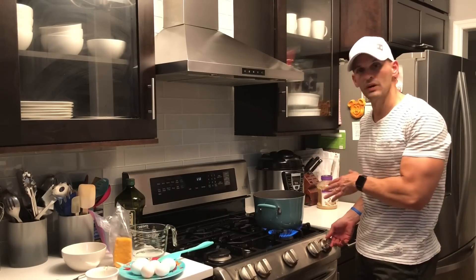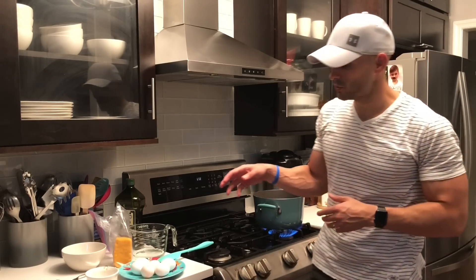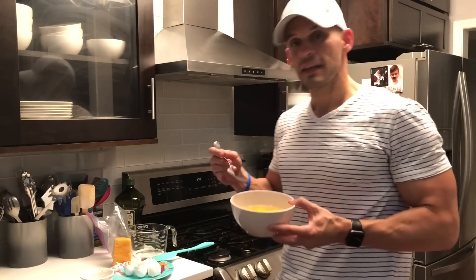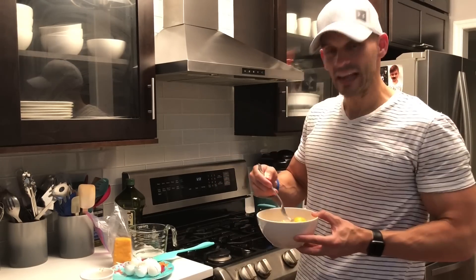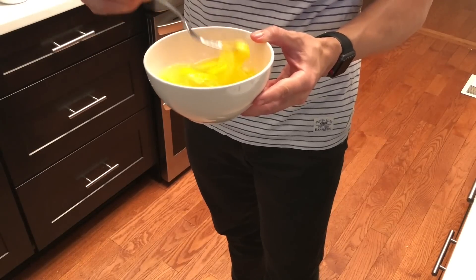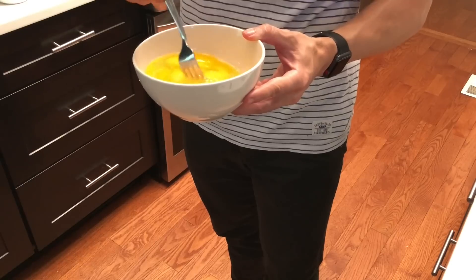Now turn the heat back up because we want this to come to a boil. While we're waiting, I'm going to crack the eggs into the bowl. I do one egg per cup of water, so we're going to have six cups of water today and six eggs. You're going to want to lightly beat them — you don't want to completely scramble the eggs, but you do want to lightly beat them.